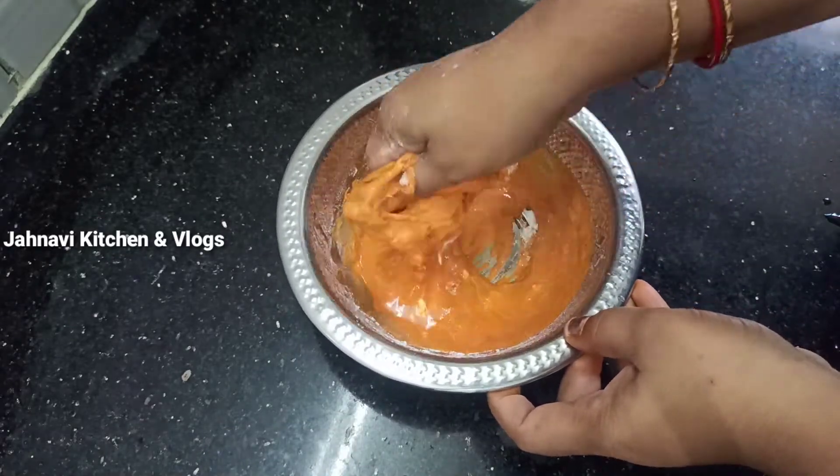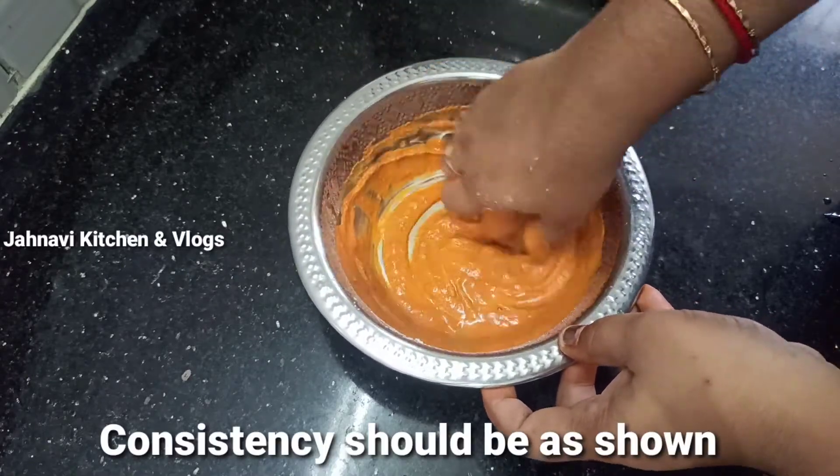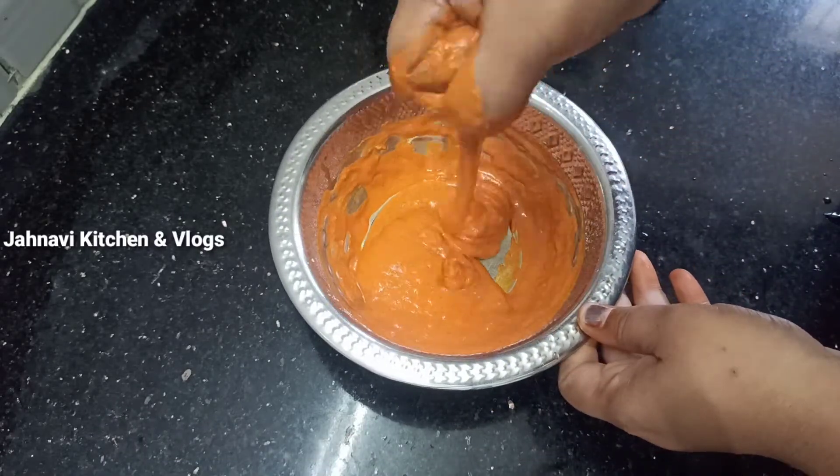This is a very simple and very tasty fish fry. You can try this fish fry. The fish fry is very nice. This is a thick paste.